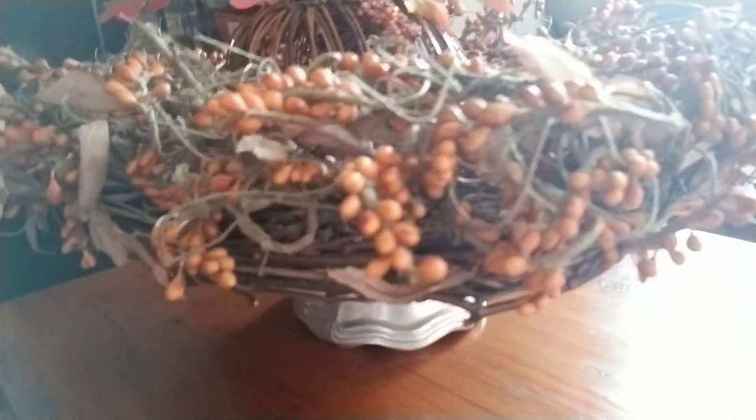This pumpkin here I found at a yard sale — a tag sale — and they ended up giving it to me in a group of a few pumpkins for 50 cents. So way out of the game. I'm reusing some things in my house to make this cake stand very pretty.